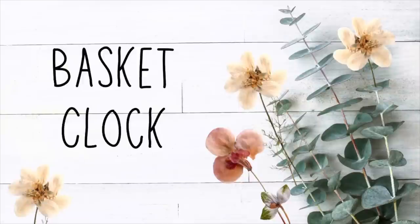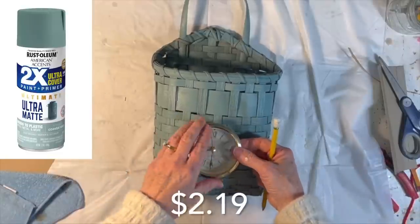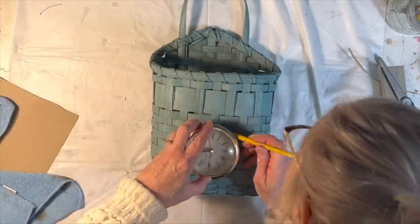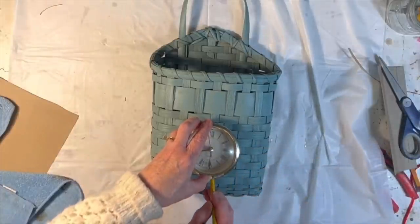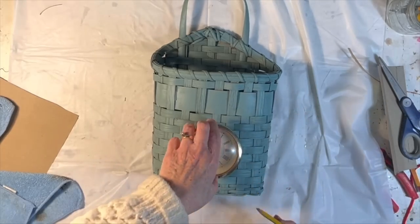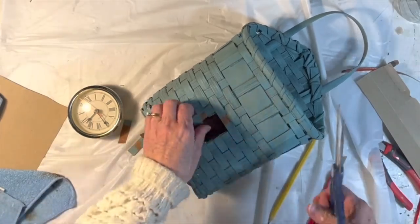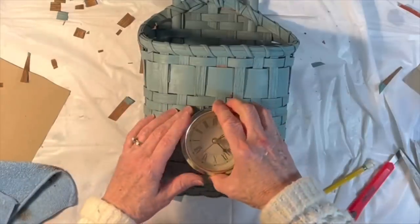I picked up this cute wall basket at Goodwill and gave it a couple coats of Coastal Sage spray paint. Later in the video I'll show you my trick for spray painting outdoors when it's really cold outside. I had an old clock face left over from a previous project that I wanted to insert into the front of the basket, so I traced around the back of the clock face and then cut a hole in the front of the basket.